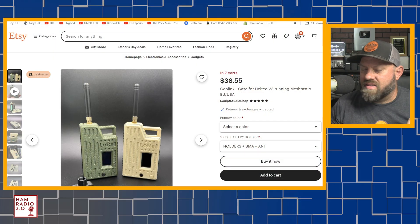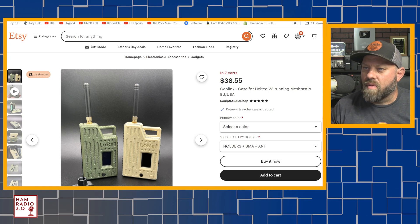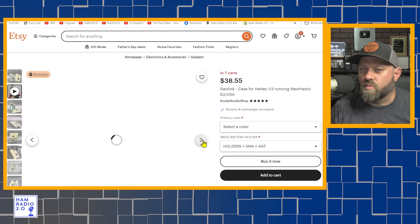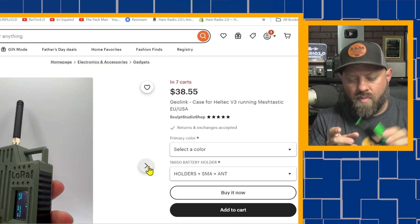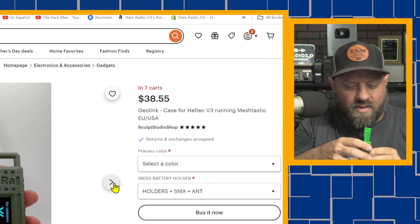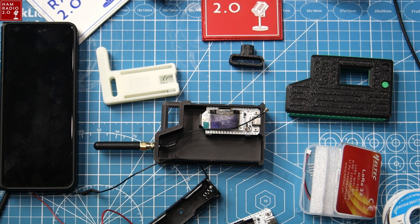I found one spot on Etsy. I bought a couple of things on Etsy and you're going to be seeing some videos about them upcoming. I picked this one up the other day — this is coming from Sculpt Studio Shop over on Etsy. It's called a Geolink case for the Heltec V3 running Meshtastic EU or USA, depending on which one you've got. There's a little video about it. I have mine right here, and at first when I got this case in the mail I really liked it, but now I'm not so convinced that it's really what I want.